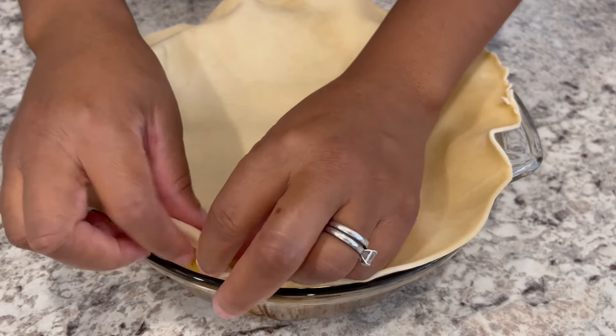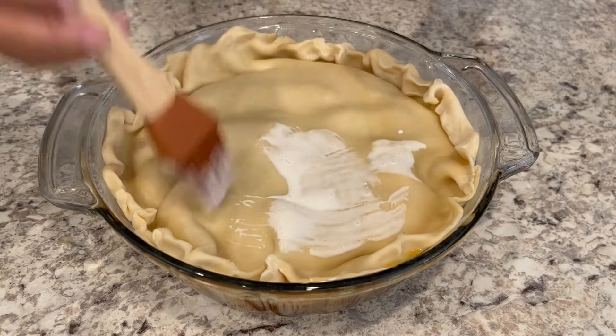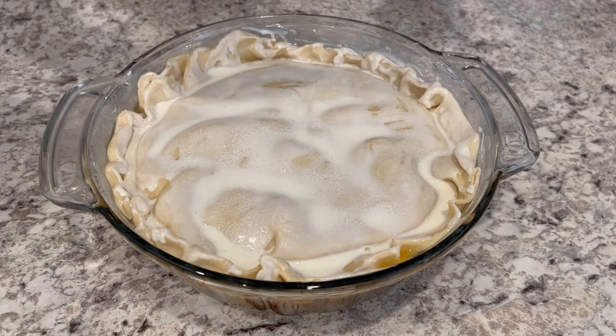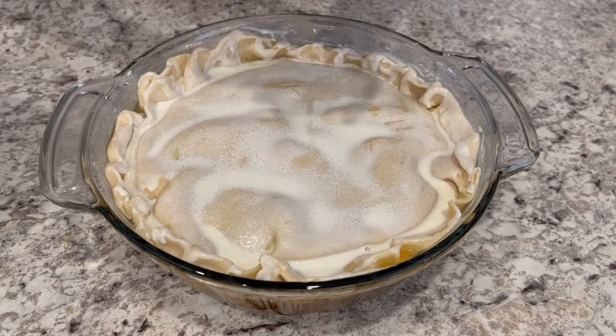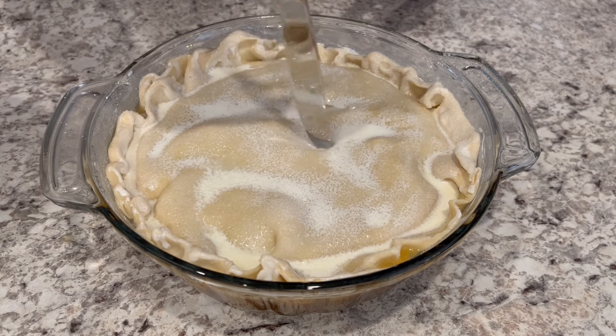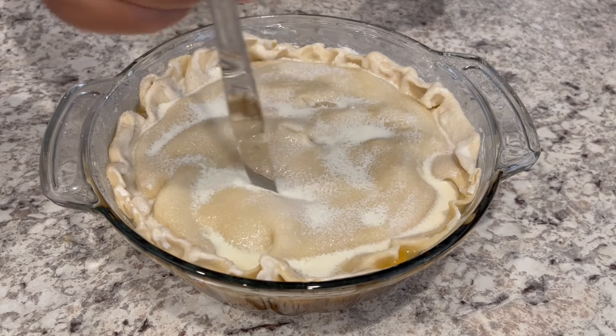Fold the edges if you need to, then take your heavy whipping cream and just brush it right over that crust, then take your reserved sugar and just sprinkle it right on top, then take your knife and just vent the pie.